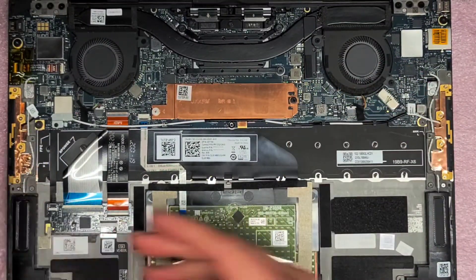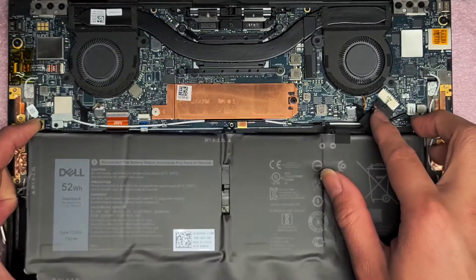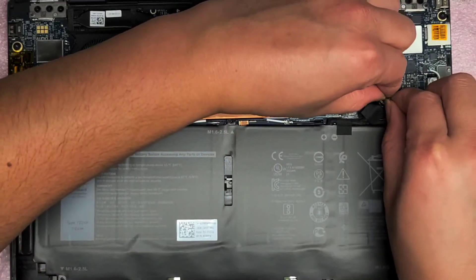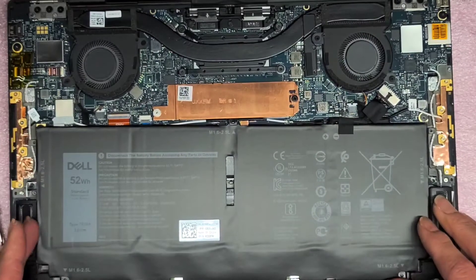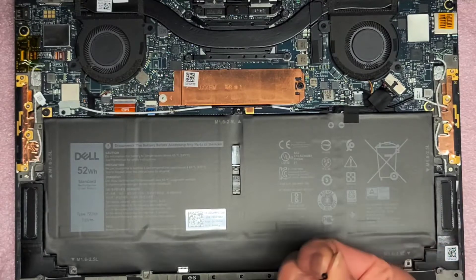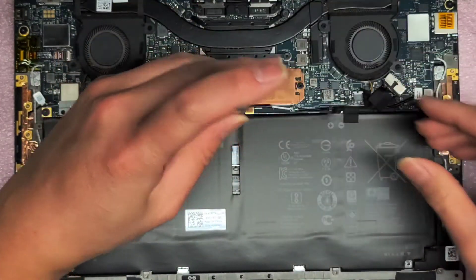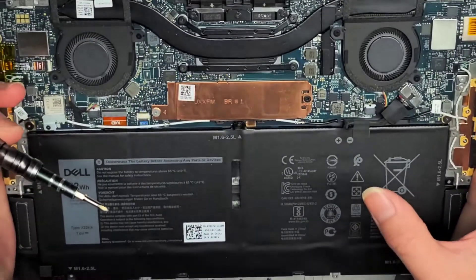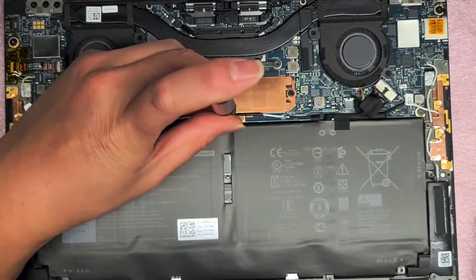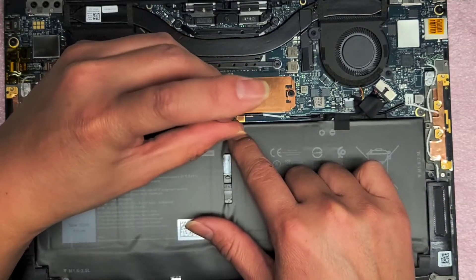Now we're going to put the battery back in and hopefully everything should be good. There's not much else you can do in here — the RAM is all soldered. Get that connector lined up and pinch the two pieces together, just like this. It should go flush again. Then get the battery lined up. We'll switch back to the PH0 or JIS-0 screwdriver and tighten the screw back down. That screw is kind of flexible there, so you want to be careful screwing it back in.